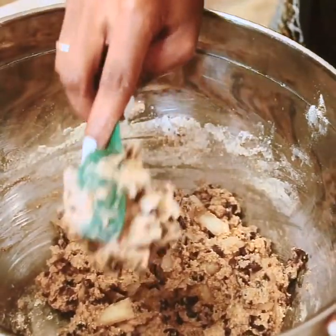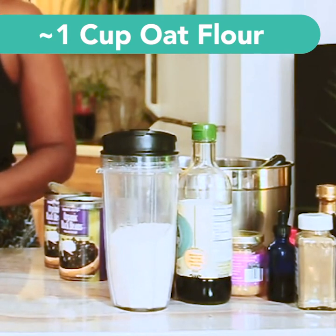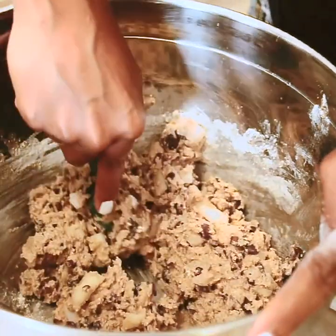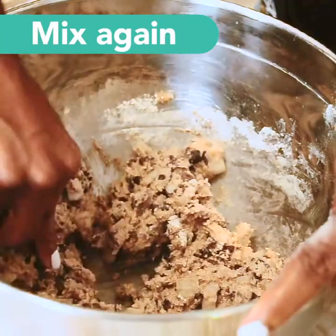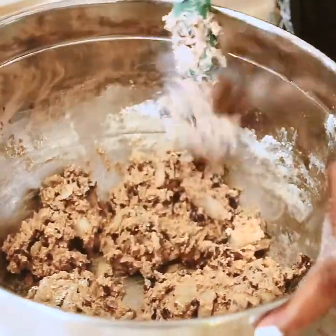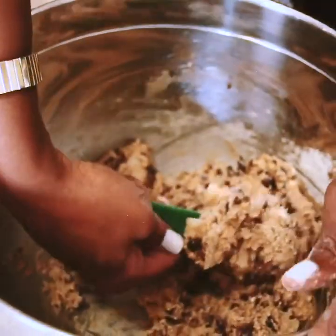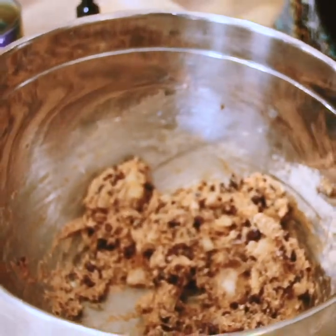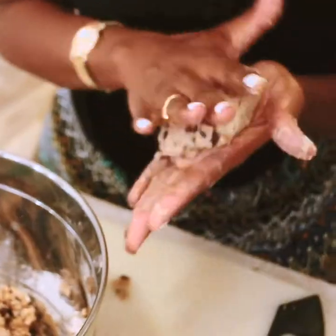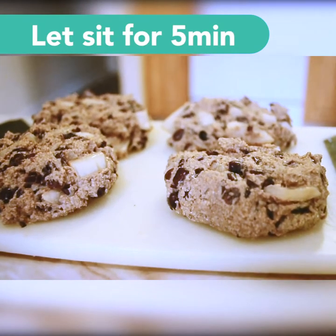We're gonna go in with our oat flour. I tend to use about a whole cup but I'm going to measure it out about a half cup at a time until it's the texture I like, because if it dries out too much then we'd have to start all over again. We have enough in there for about four patties, so we're gonna take it in our hands and form them up. Let these sit for about five minutes and then we'll hop over to the stove to get these fried up.